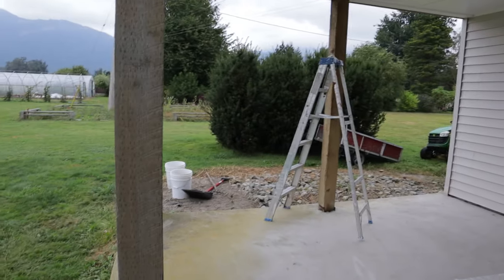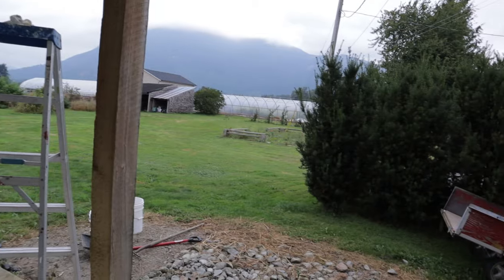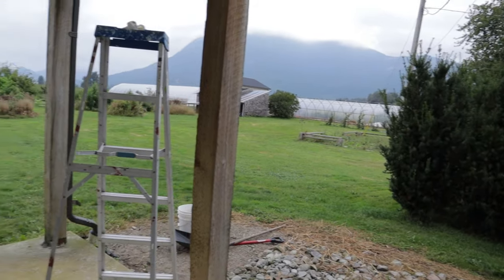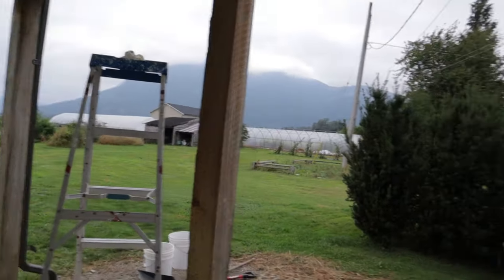Here is the area before we begin — very much a work in progress. We're starting to do the painting and cleaning up, and we have some furniture waiting to go in. The reason we want to separate this is to divide the living area from the working area of our farm. Over there at the greenhouses we often get visitors and guests coming in, and we just want to divide that from our living area here on the back deck.